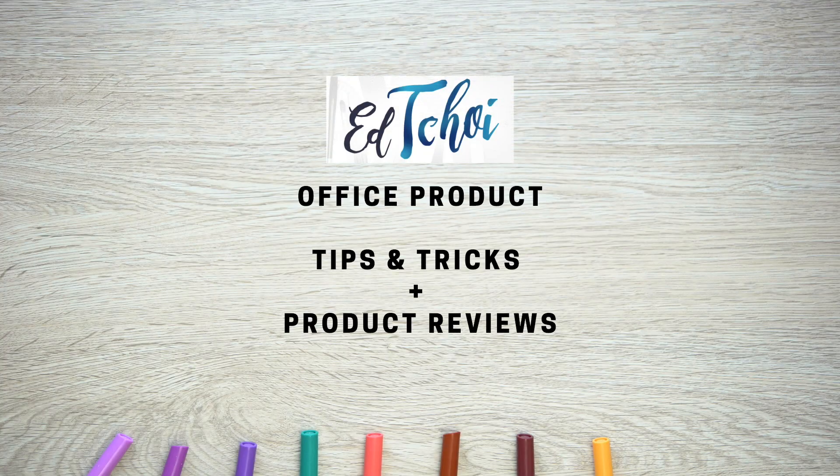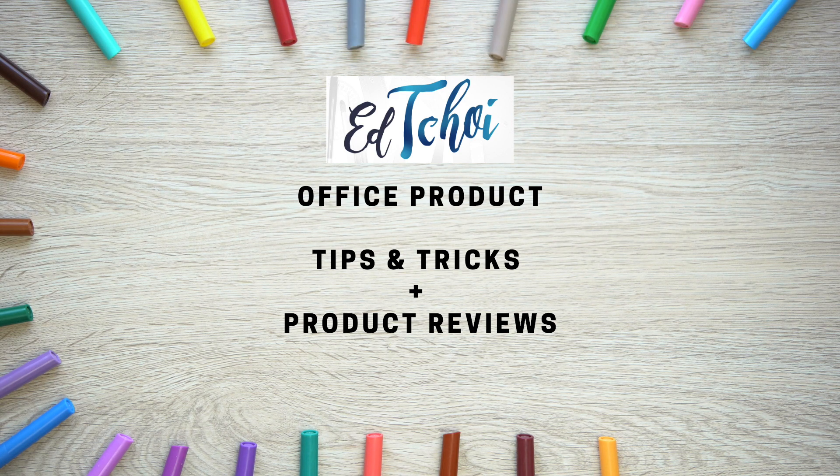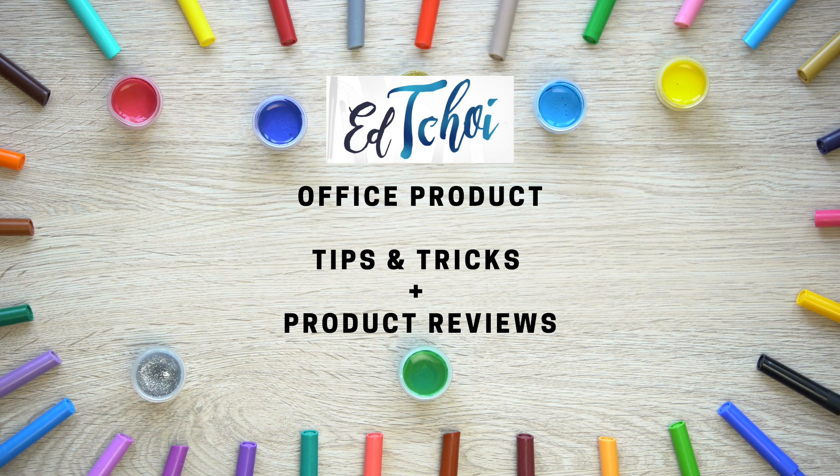Here are five awesome ways to use a post-it dry erase sheet. Hey guys, my name is Ed Choi. Thank you for joining me today. If you're new to my channel, please consider subscribing. In my channel, I talk about everything to do with the office, and today we're talking about these cool post-it dry erase sheets.